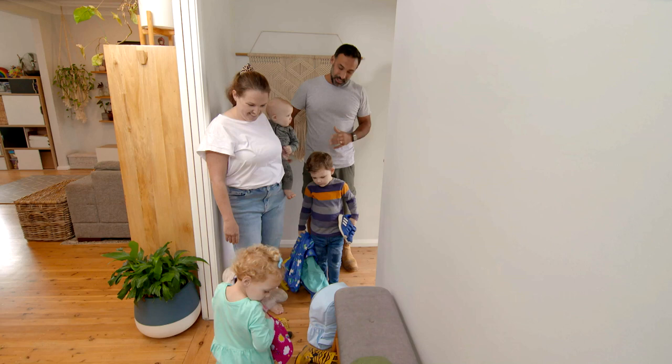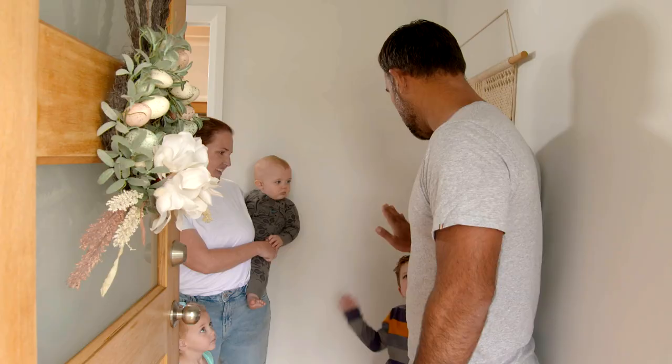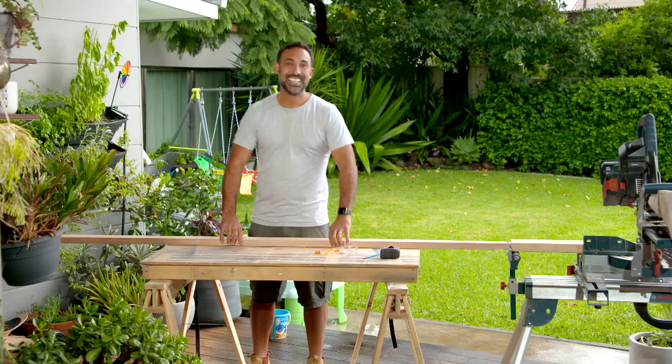Well, the good news is I've got an idea that I think will make it a little bit easier for you to get ready and leave in the morning. Give me a high five! Sometimes the biggest problems can be the easiest to fix.